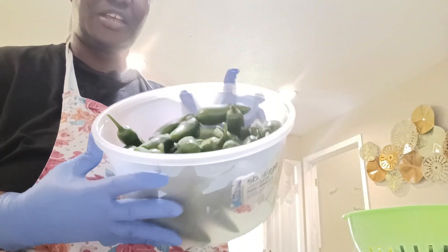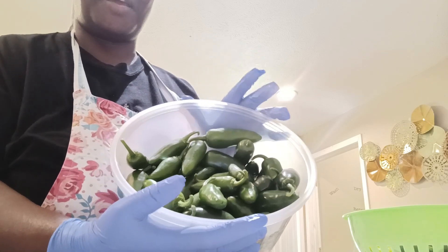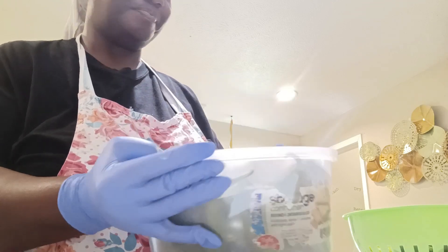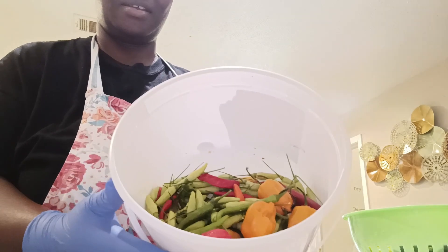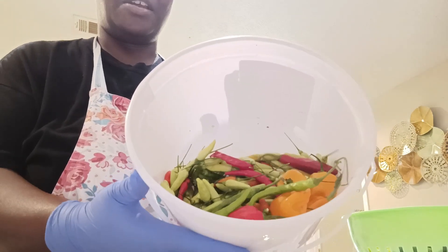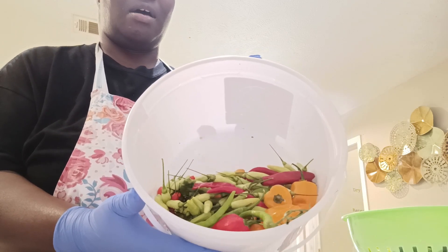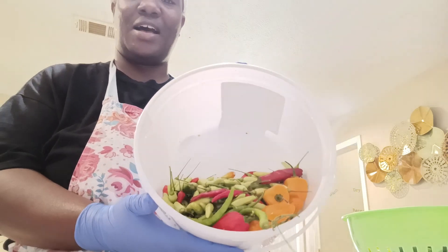With some of these, I will pickle some of these as well. I also want to make some cowboy candy with some of these. I wanted to attempt to make some hot sauce. I don't have a lot of red peppers, and the more red peppers you have, the better chance you will have that red signature red hot sauce.